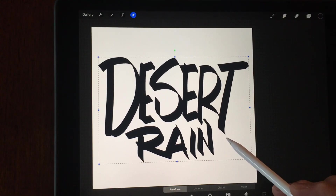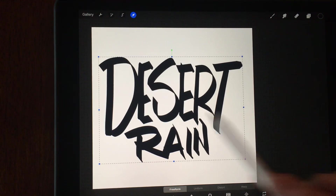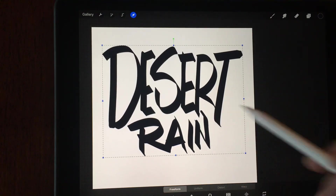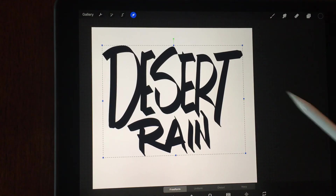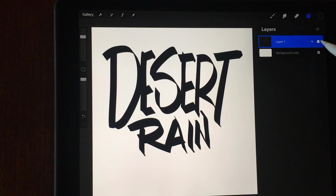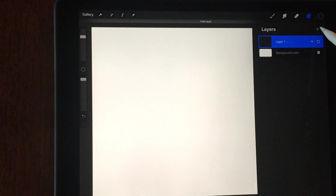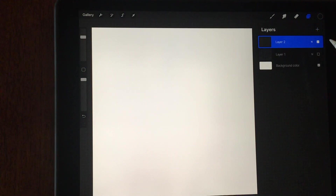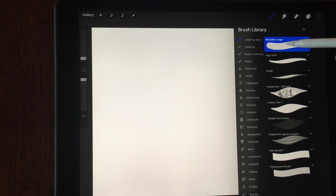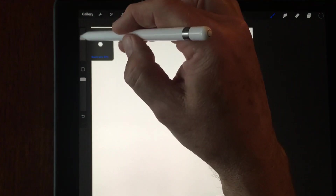I think I'll at least try to straighten it up a little bit. In fact, if I don't like it at all, I'm going to start over. I'm going to turn that layer off in case I change my mind later, but I'm going to create a new layer, and I think I'm going to do a different pen this time. Maybe I'll go with the big mono line — kind of 70s looking.